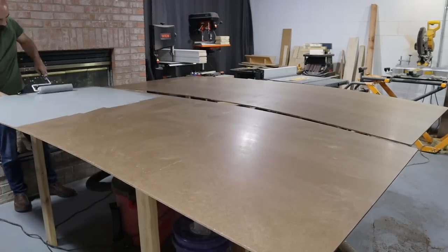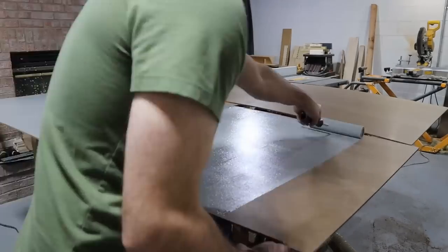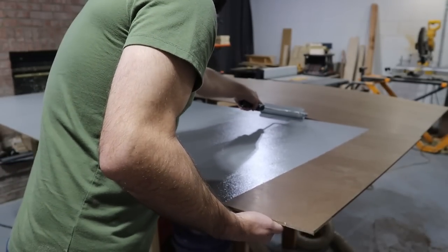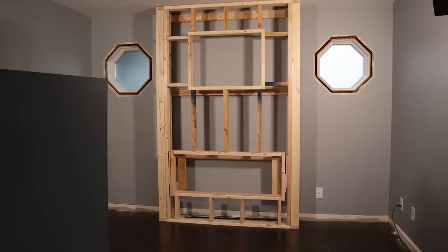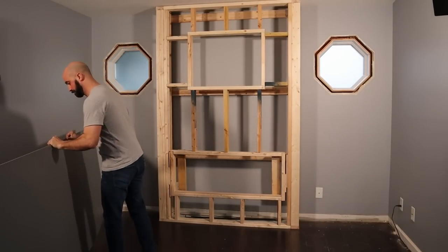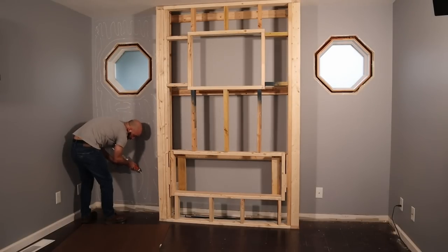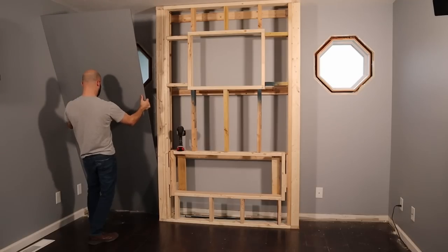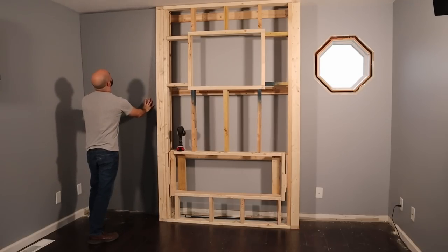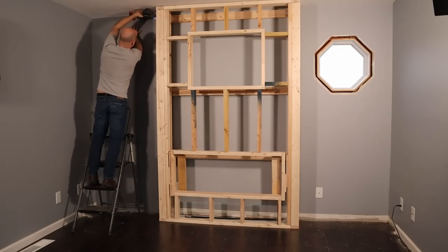With both backer boards cut, it was just going to be much easier to paint them down in the basement before they go up on the wall. This color is called Refined Gray, and the lighter gray color I used throughout my house is called Zippered Gray — I seem to get a lot of comments asking for those colors. To hold each backer board in place, I squeezed out some construction adhesive all over the drywall and thrust each board up against it, then tacked the boards in place with a brad nailer along the edges, since those nails would be covered up later.